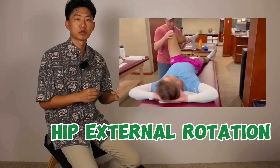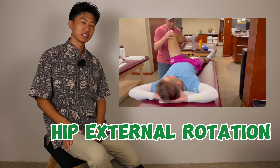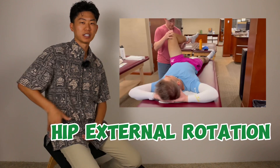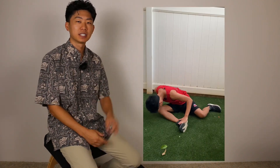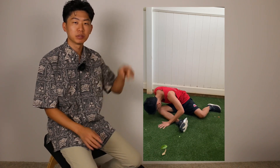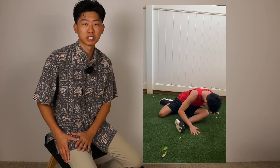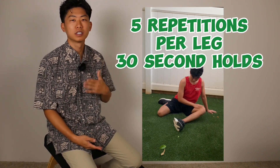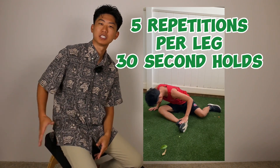The next stretch they do is hip external rotation — that is when the foot moves inward, the knee moves outward, and the hip joint rotates out. To do this, sit on the ground and get into a 90-90 position with your hips and legs. The front leg is the one you'll be stretching into external rotation. Put both hands on the ground and gently bow your chest forward towards the ground until you feel a nice strong stretch in that front hip.